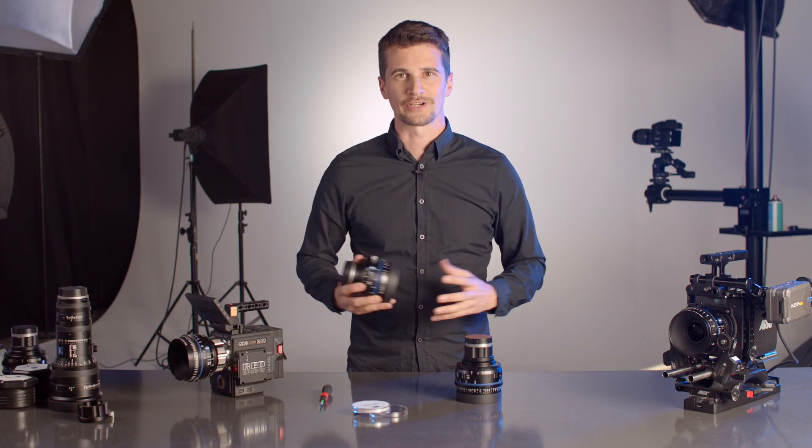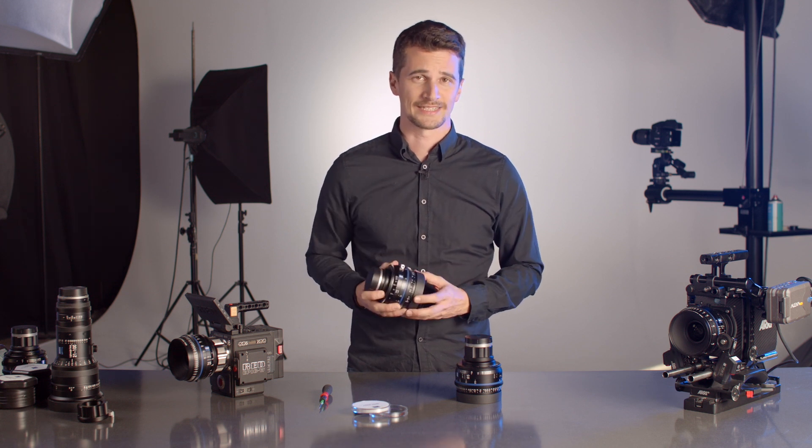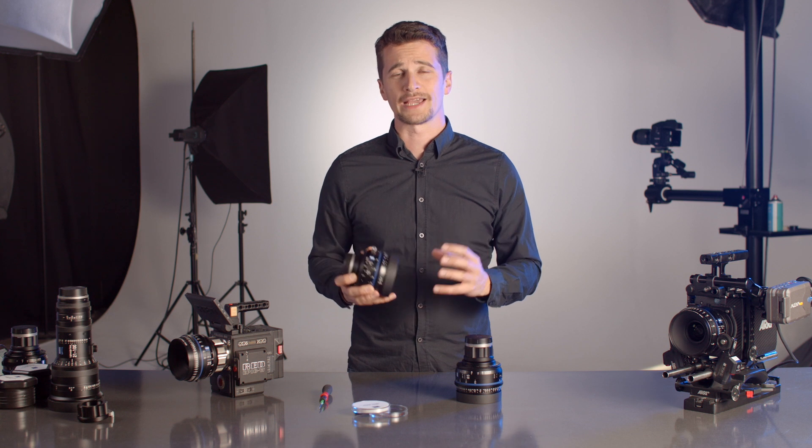Welcome to this Zeiss Mount Change tutorial video. Today I'm going to show you how to change the mount on your CP3 lenses. The same tutorial also applies to CP2 lenses, compact zooms, and the LWZ3. So let's get started.